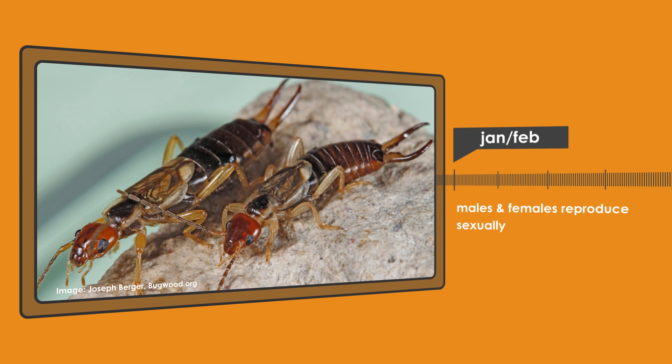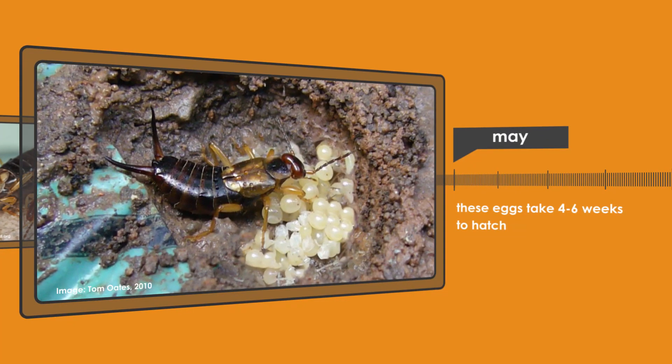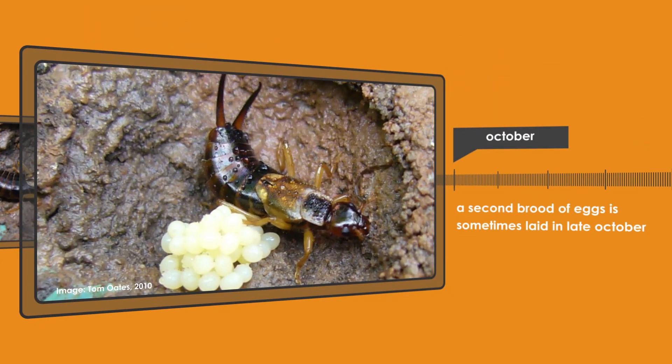The European earwig reproduces sexually with males and females mating, which likely takes place during summer. Adults are present all year round and females usually lay their main brood of eggs in May. Only one generation develops each year, however a second brood of eggs may be laid in late October.